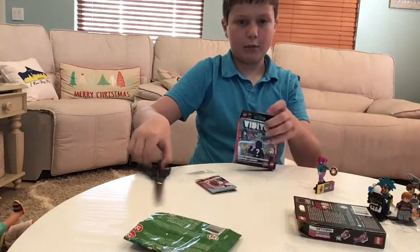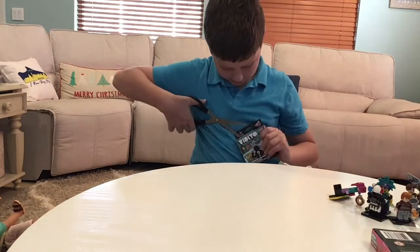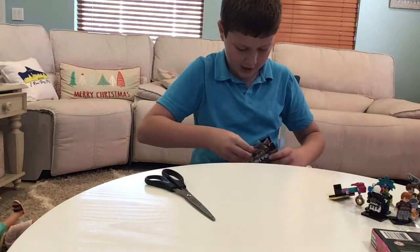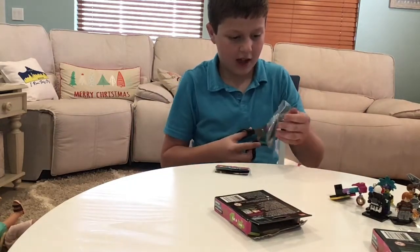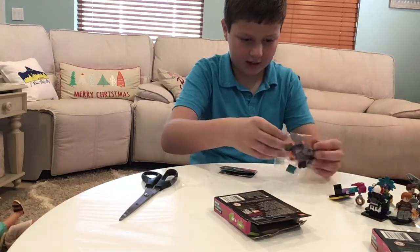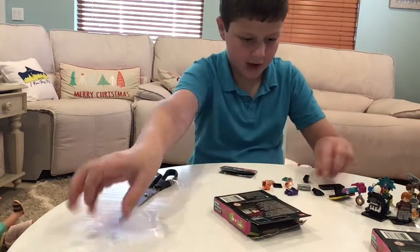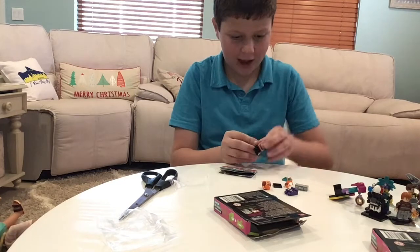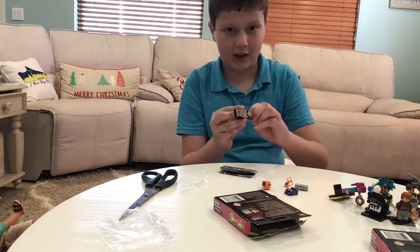We have one more Vidiyo blind bag — this is actually our last blind bag. We got the red panda — a new one for me, which is awesome! He has some cool beat bits. To assemble the base it's the same idea. You attach that piece, and I believe that is probably his beat bit. This one is definitely a common beat bit.